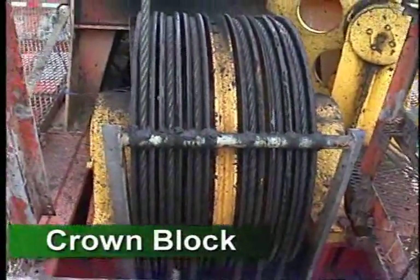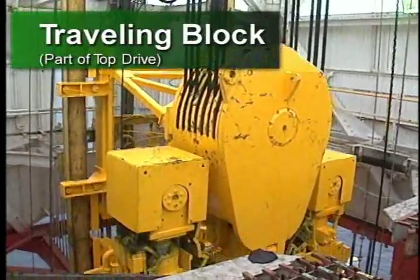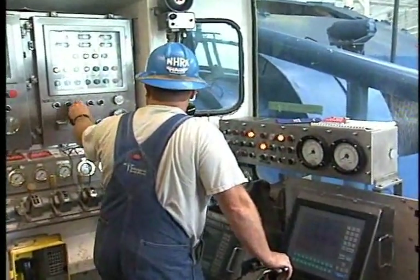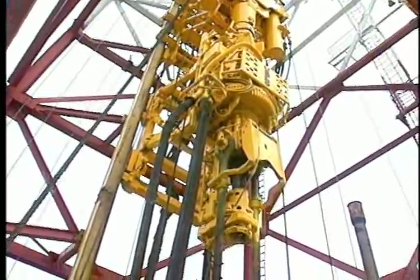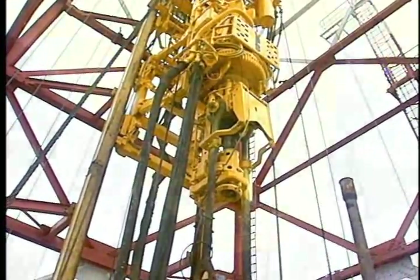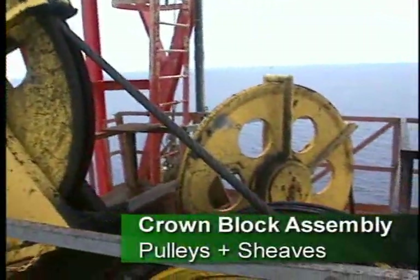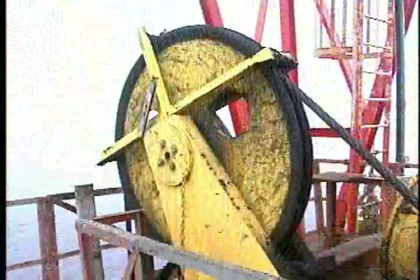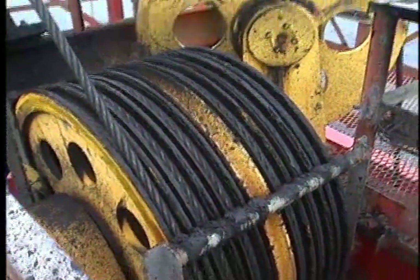Let's begin with the blocks. This equipment includes the crown block and the traveling block, which is an integral part of the top drive on this rig. By operating the drawworks controls, the driller controls the drilling line to raise and lower the traveling block integrated into the top drive. Here's a typical crown block assembly. It has several pulleys, which in oil patch lingo we call shivs. This crown block has a fast line shiv, several main shivs, and a deadline shiv.